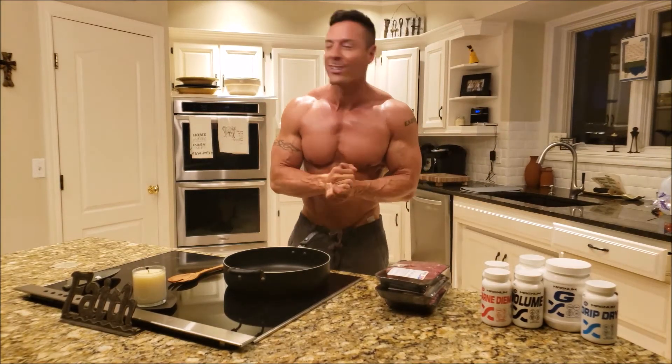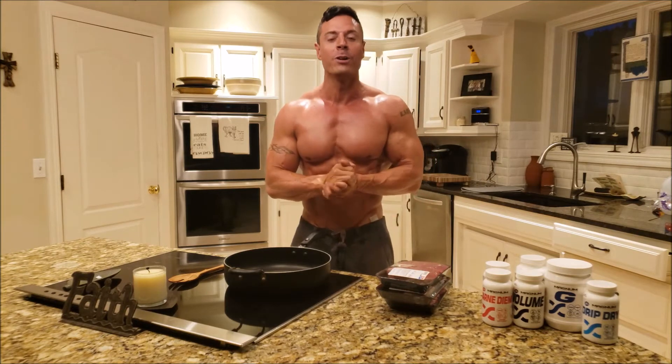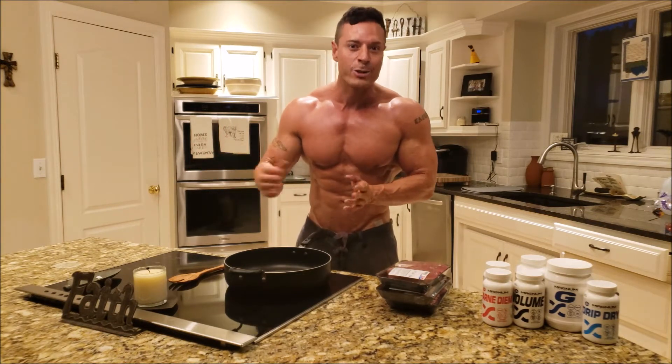Good morning. Welcome to my kitchen. It is 5:30 in the morning, one day out before my photo shoot. I want to give you guys some tips on what I'm going to be eating this morning and some supplementation leading into my last 24 hours before my photo shoot.